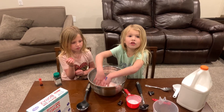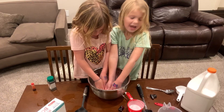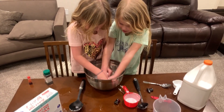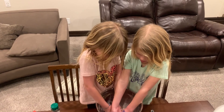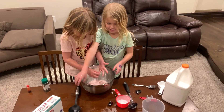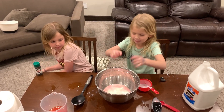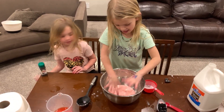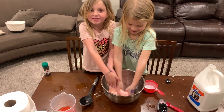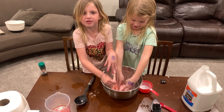We're going to mix with our hands like I'm doing right now. We're going to pour the rest of the water into that little tiny bowl. Pour it. Now we're going to play with our hands and we're going to get them dirty, but we have paper towels. This feels so slimy! Once you make it, it feels so slimy. It's so warm.